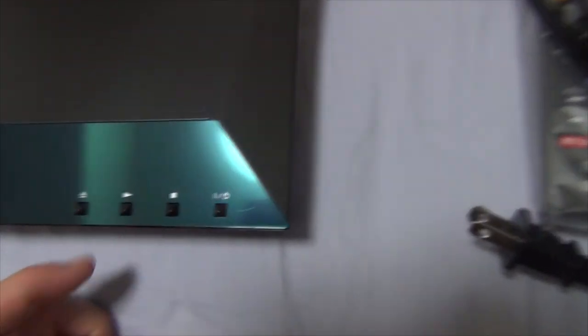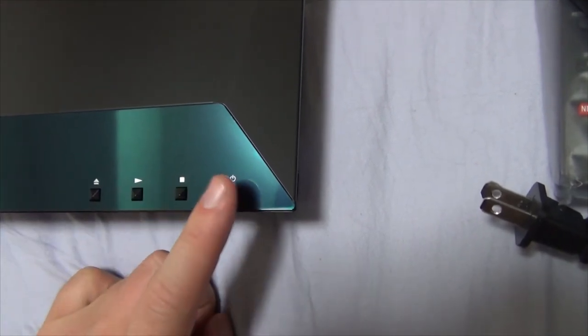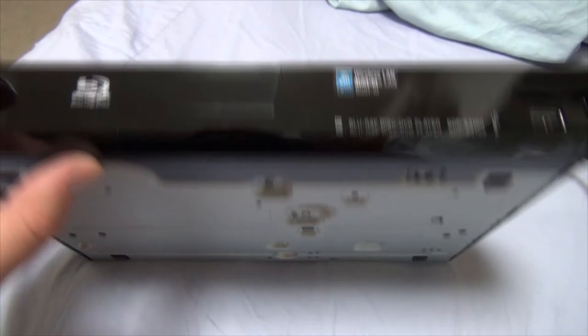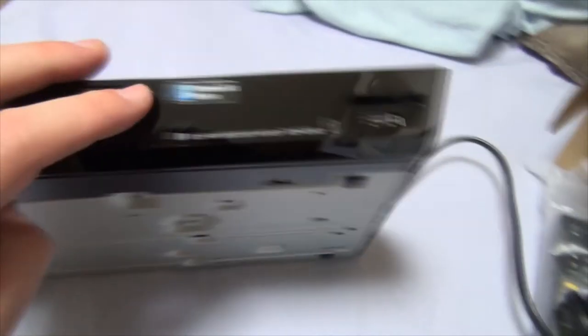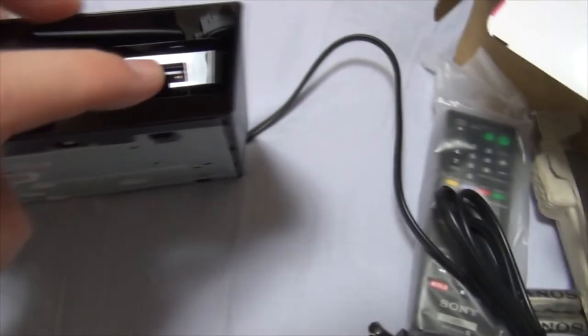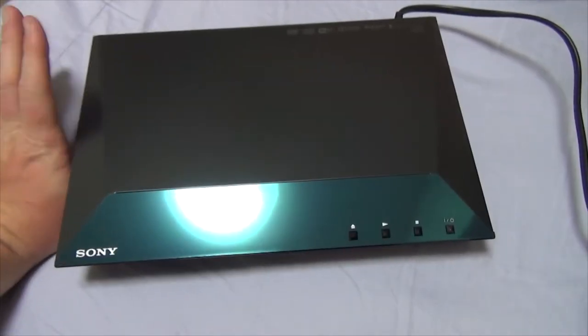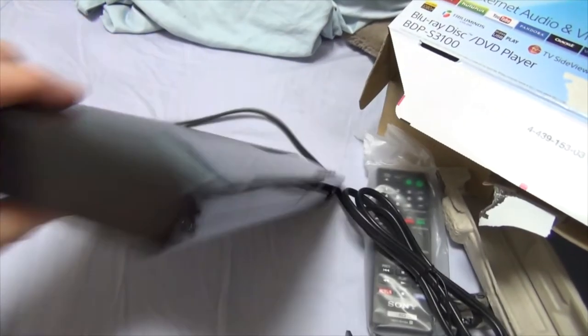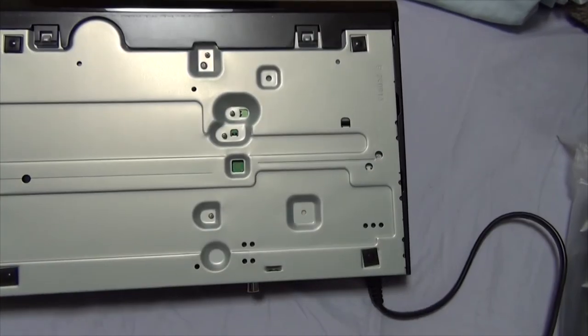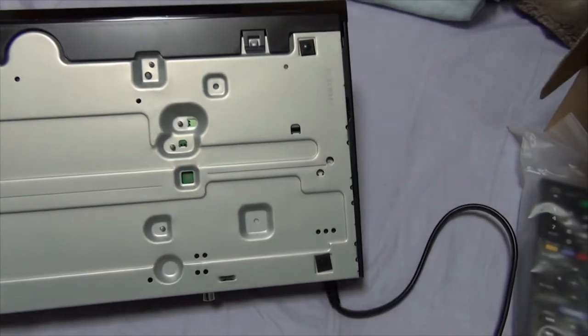You got your standard buttons: eject, play, stop, on/off. From the front, it's a nice gloss finish. It's got the Blu-ray tray, wireless LAN built-in, Blu-ray disc and DVD player. You got your USB port right there. Looking at it from the left side, there's nothing. From the right side, also nothing. From the bottom — just stuff, things.